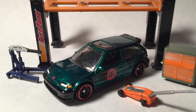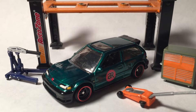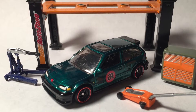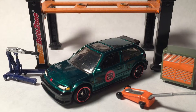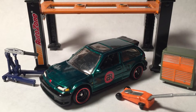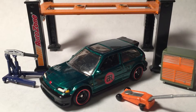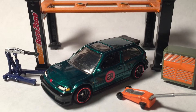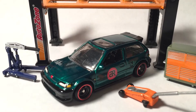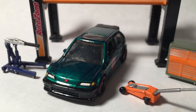Another custom done — thank you to my friend Tony for commissioning me to do this Atari racing livery on the Civic EF. I wish I could put on the chrome wheels but I don't have any because the Japan Historics haven't hit my Walmart. Anyways, pretty happy with this custom. Let's go ahead and take a look — there's the front, detailed.